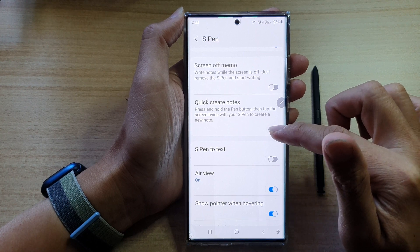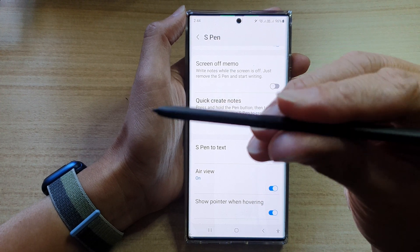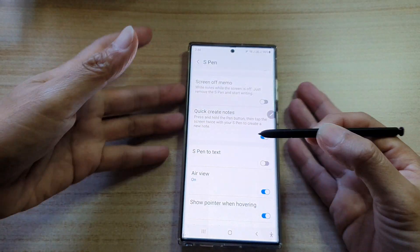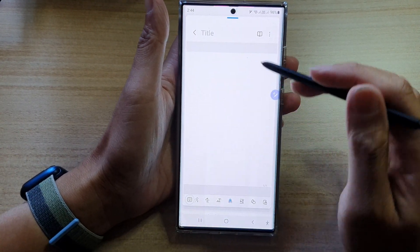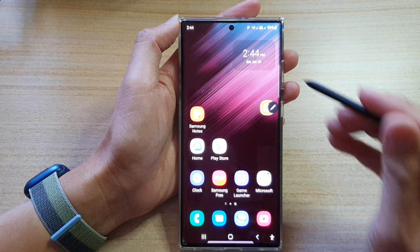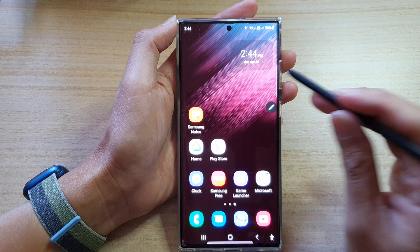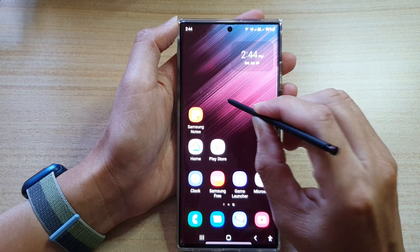Now if it is switched on, you can use the S Pen right here — press on the side button over here. Press and hold and then just quickly tap on the screen twice, and that will automatically create a new note. It doesn't matter where you are on the screen. I'm just going to close this note right here — and whenever you want to quickly write a note, just press and hold and then double tap on the screen to immediately start a new note.